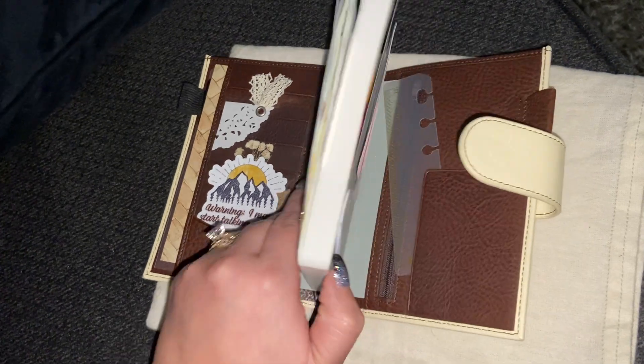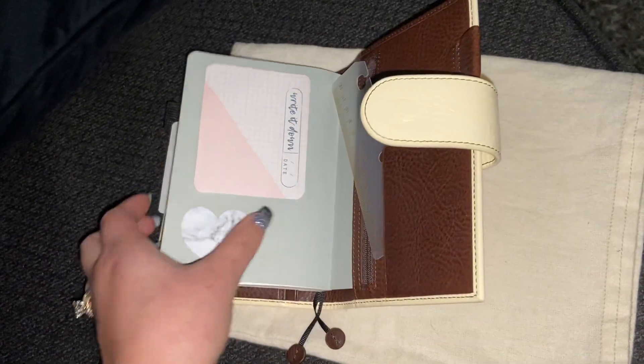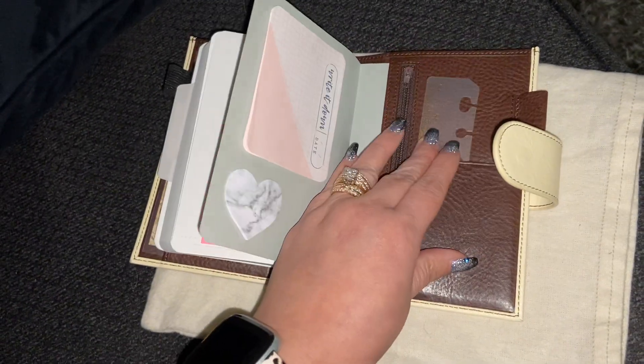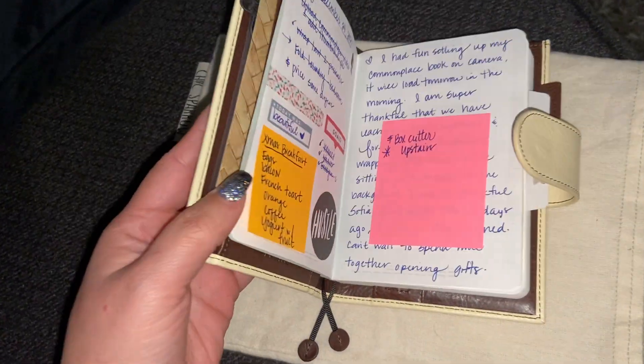So I do have the Astrology kind of in here. I'm putting my little ruler right there — I just kind of like it here because I draw out my spreads most times.